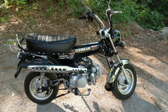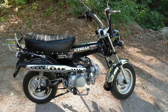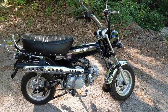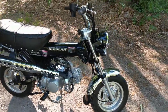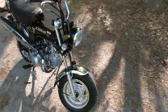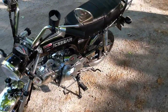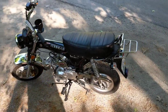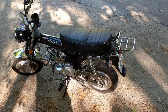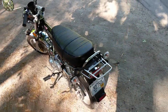Hey, this is Tom back again with my 2020 Ice Bear Champion 125cc minibike. It's a Honda 70 clone — a four-speed semi-automatic, all four down. It'll go about 55 miles an hour, and that's with me on it. I'm six foot four, 217 pounds.